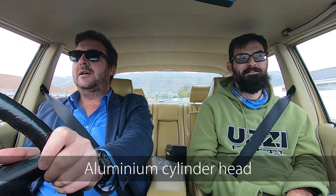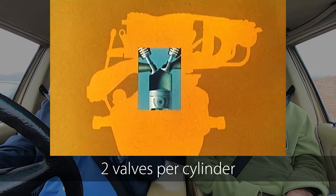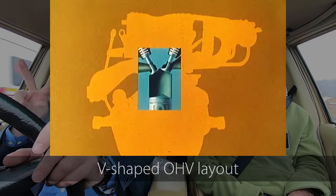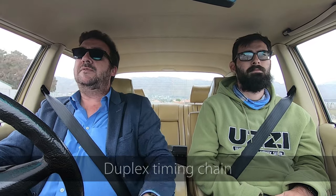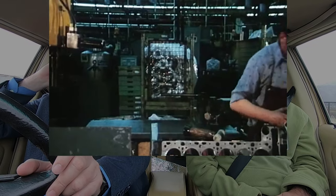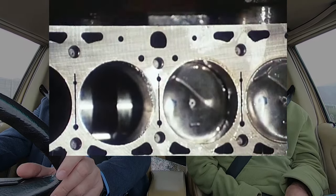It's a mixed metal engine - it's got an iron block and an aluminium head. It's a double overhead cam design, but it only has two valves per cylinder in a V-shape, and it's a cross-flow cylinder head. Two valves per cylinder is technically more reliable for maintenance, wear and tear, and upkeep. It's one of the most reliable engines they ever made, and it has a duplex timing chain which is very good.